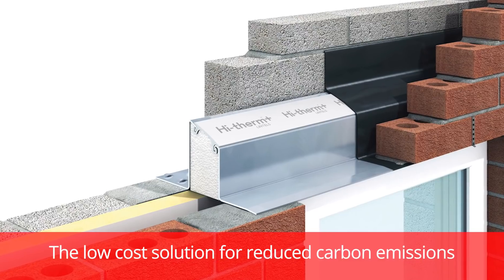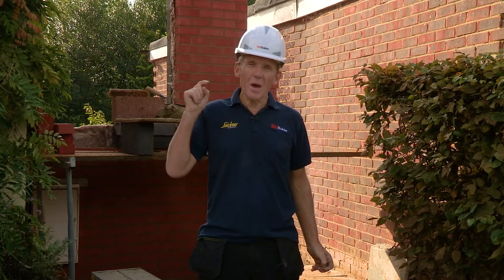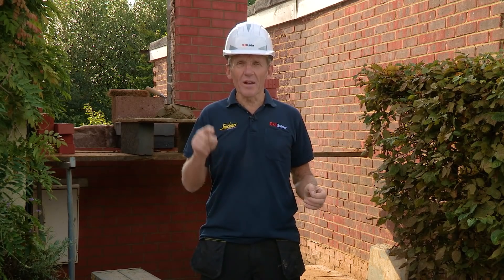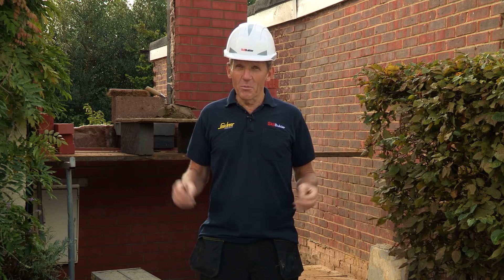IG has come up with a solution which is the High Therm lintel — a one-piece lintel. To show you how simple it is to achieve that and fit this lintel, we're going to get Mark to fit the two-part lintel system and then carry on and fit the High Therm lintel afterwards.